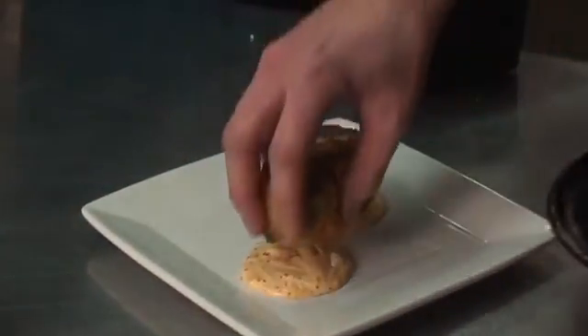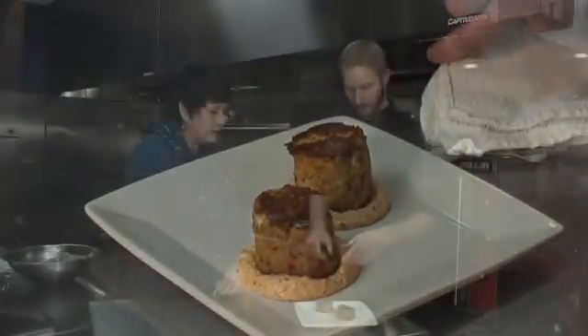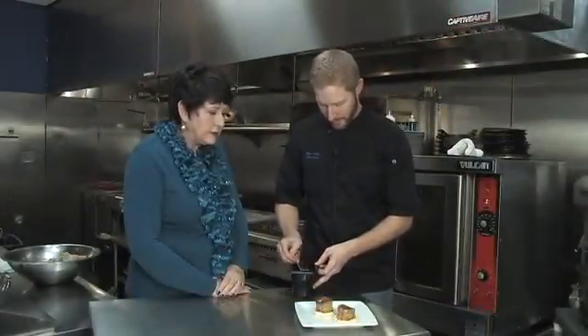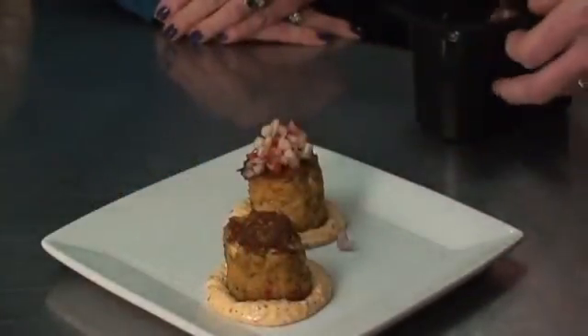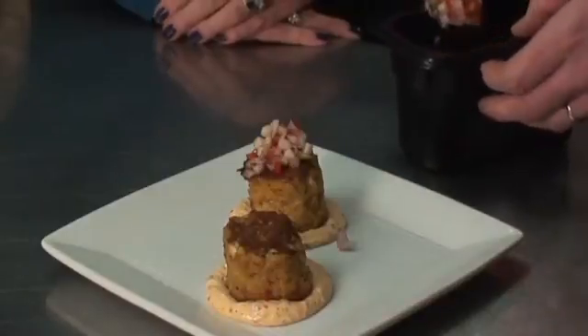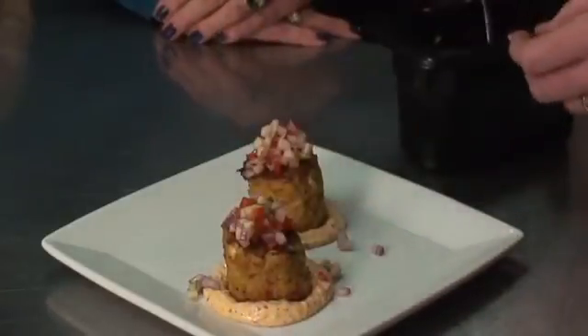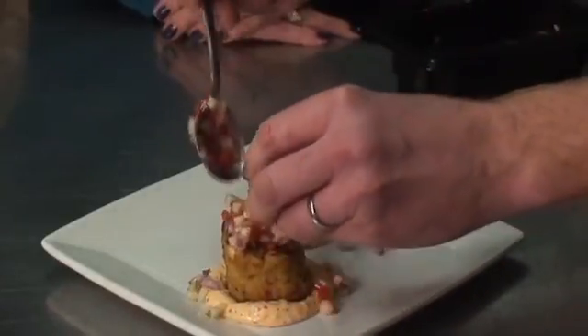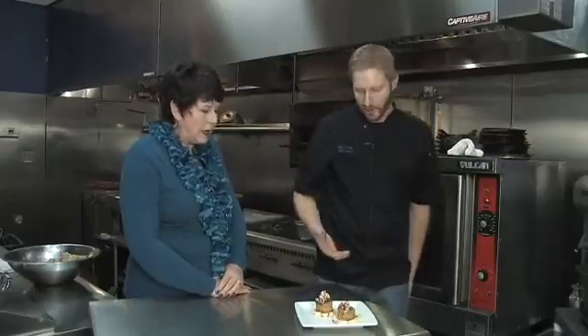So this is our remoulade on the bottom that we make with our house pickles and red pepper, and then our lump crab cake on top. And this is just a fresh green apple, red pepper, and red onion salsa — all that stuff in a small dice, and we toss it with a little white wine vinegar or white balsamic vinegar, and usually some local honey if we've got it on hand. It looks marvelous. So this is one of our best sellers — people really enjoy this one, and like I said, it's been on the menu since we've opened.